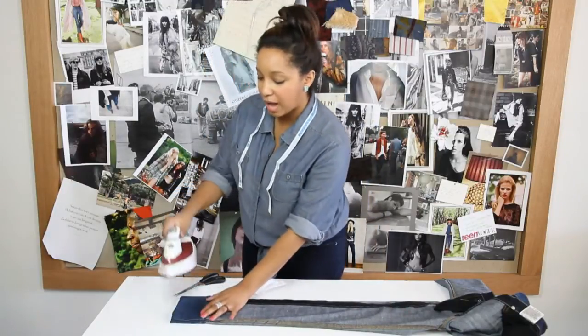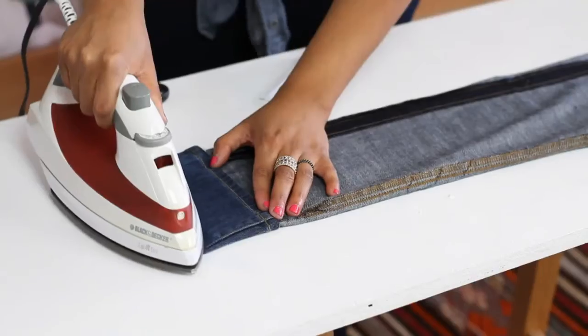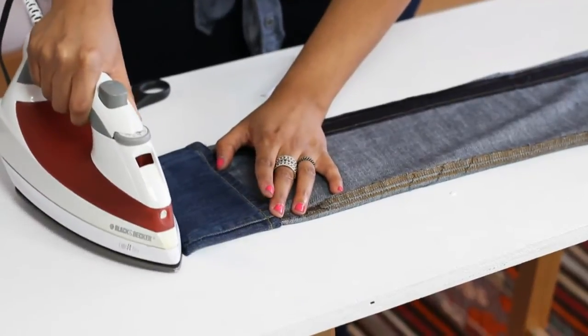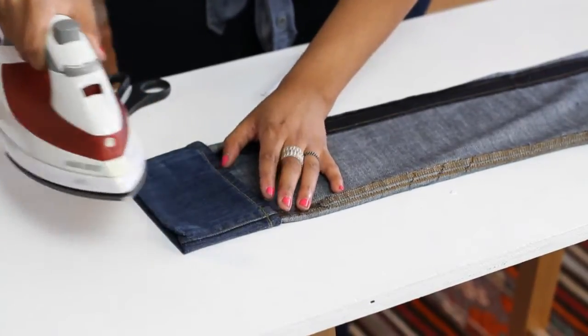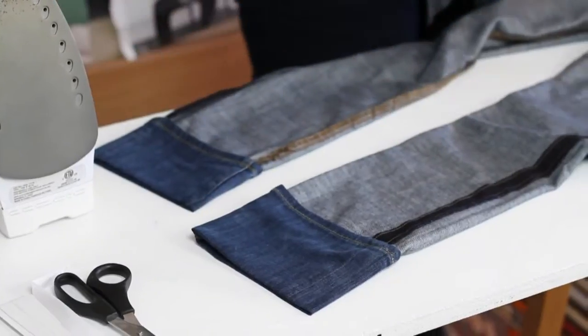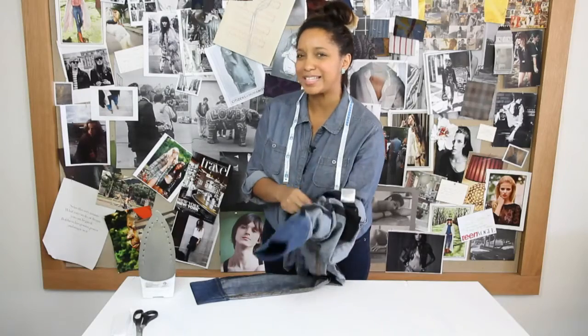Now just to finish up, I also like to use the iron to hit the bottom of the jean, just so that we have a nice, straight line. I'm going to repeat the same process on the other leg. Once all that's done, take your jeans, flip them right side out, and they're ready to wear.